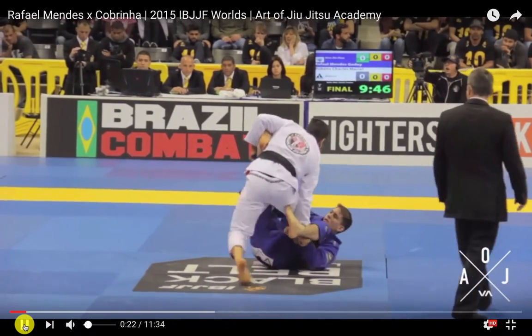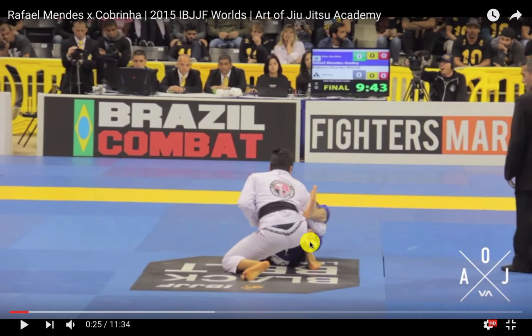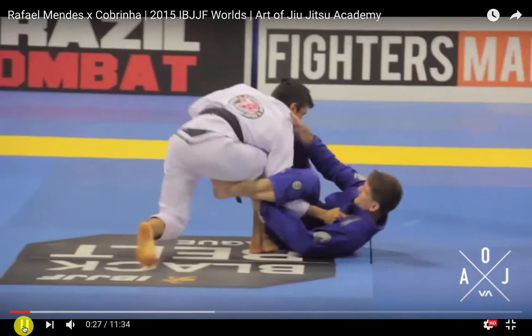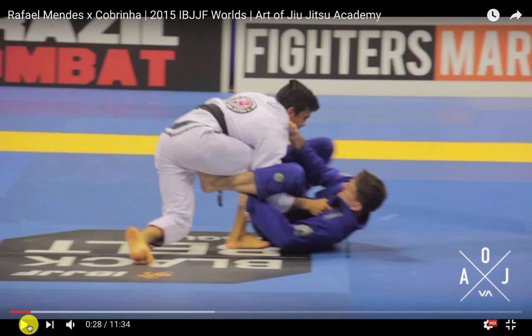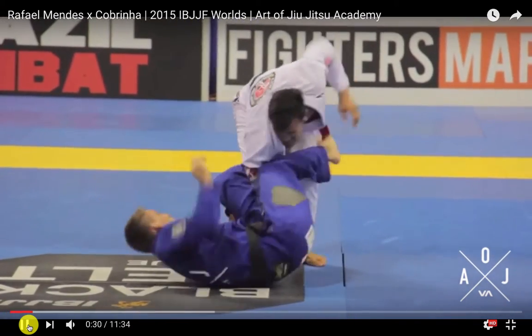Now Half gets to his De La Riva position — a very strong position for him. You can see he's already started to tie up this lapel, pulled it across, which is going to make it very hard for Cabrinha to face him. He's getting a good angle, and he's really now looking towards Cabrinha's back. He's got this collar grip which controls it, and it's going to be very hard for Cabrinha to face him, which is what he needs to do to defend.